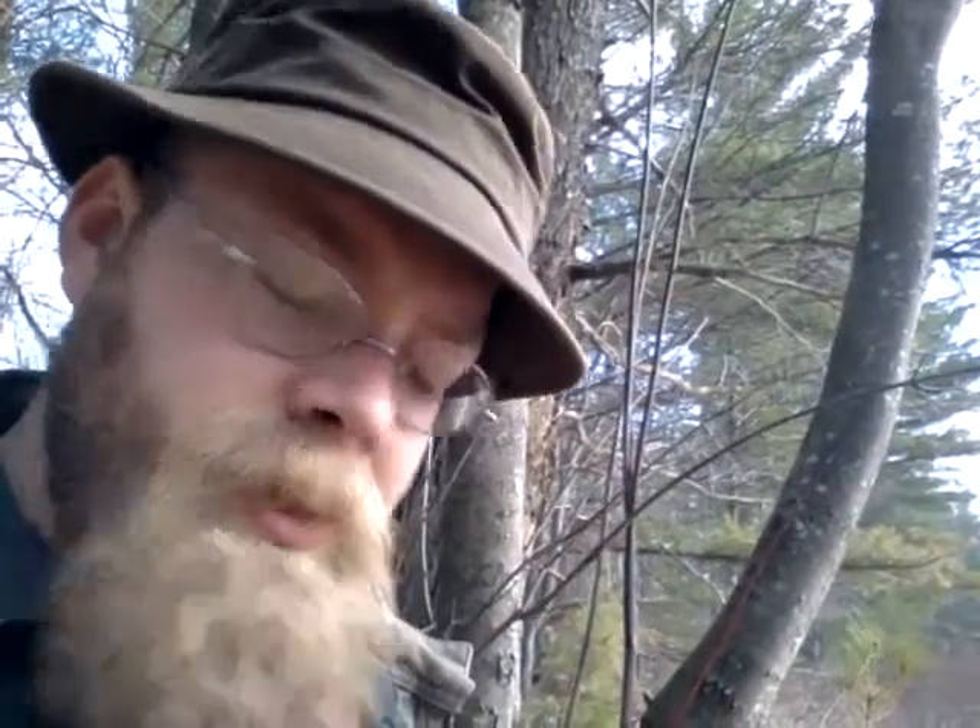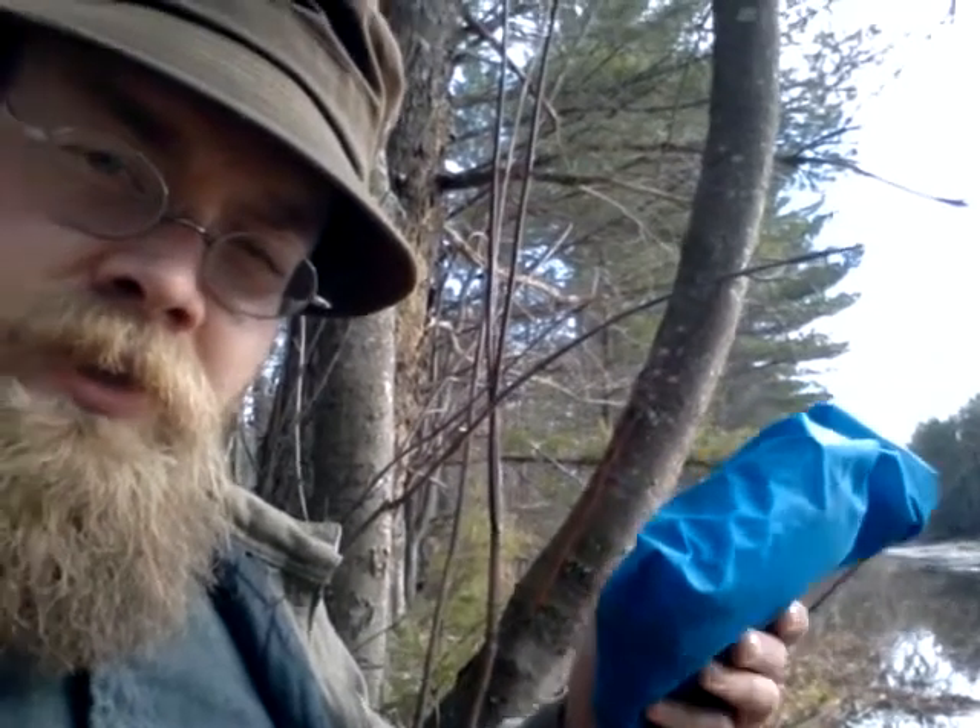Something big is moving over there — keep an eye on that. Pretty sure it's not Bigfoot, but you never know. Might just be a squirrel. Anyway, I've got some serious stuff in there — not band-aids, but major stuff. And I've got a tourniquet kit, things like that.